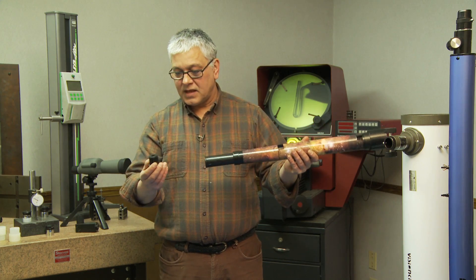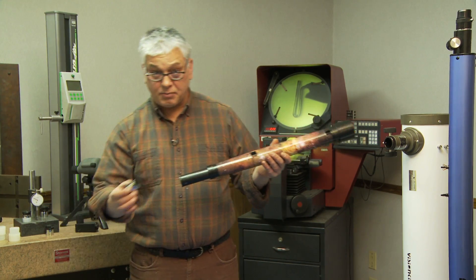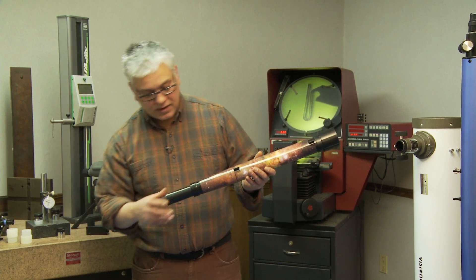You can take the eyepiece out and replace it with any manufacturer's eyepiece because it is an inch and a quarter, so literally any eyepiece will fit in it, which is kind of a nice option to have.